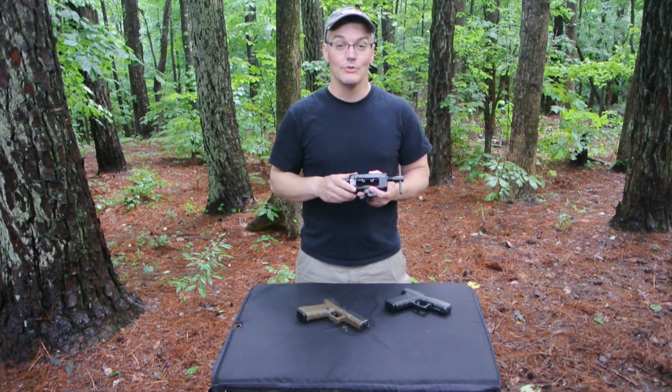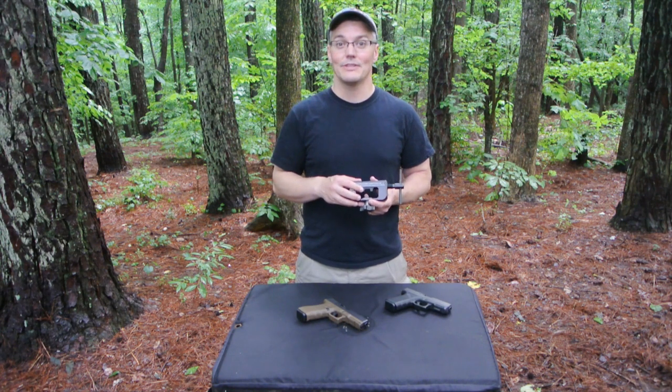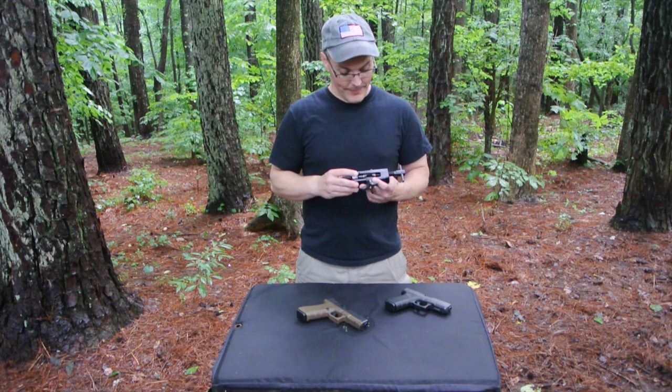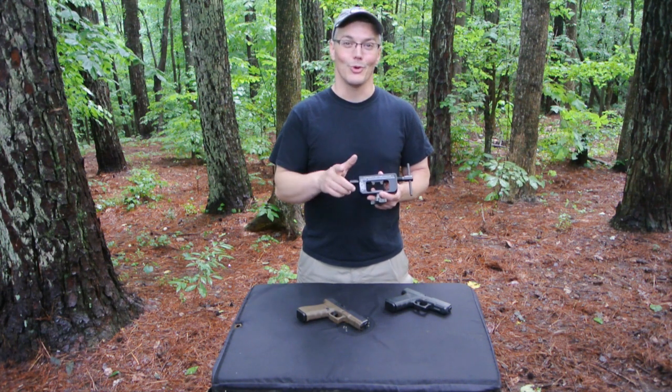What separates this from the universal sight tool is that it's made specifically for Glocks. You put a Glock in there, it's locked in and interfaces perfectly with factory sights or factory-style sights. There are some pretty cool things about how it's manufactured that I want to show you, as well as demonstrate how it's used, coming up next on Twang and Bang.